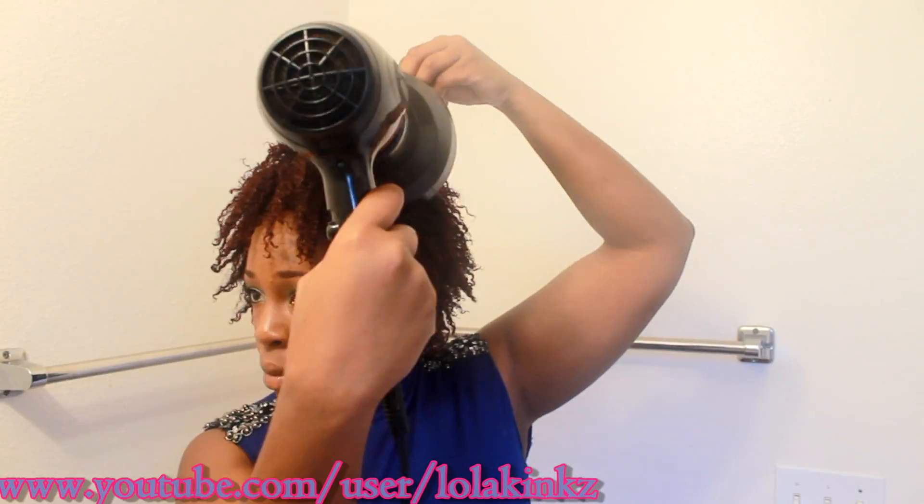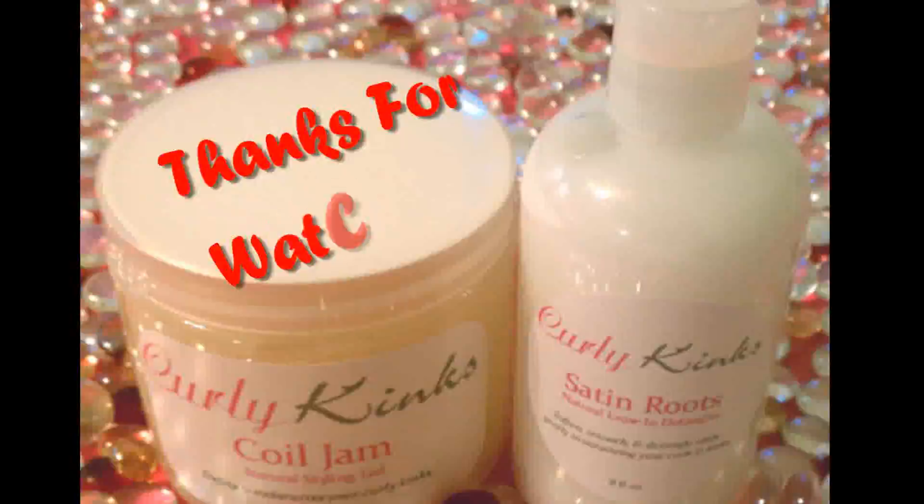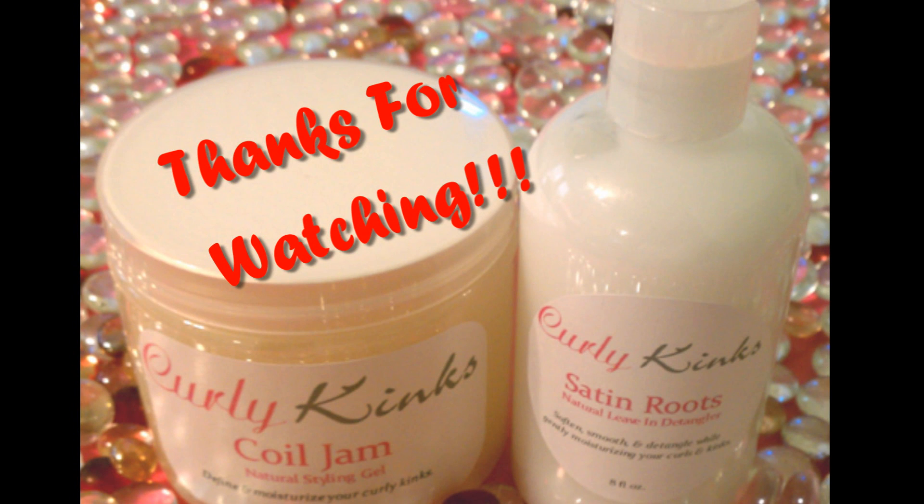This is basically how I diffuse when my hair is seriously weighed down with product. Alright guys, talk to y'all later, bye!